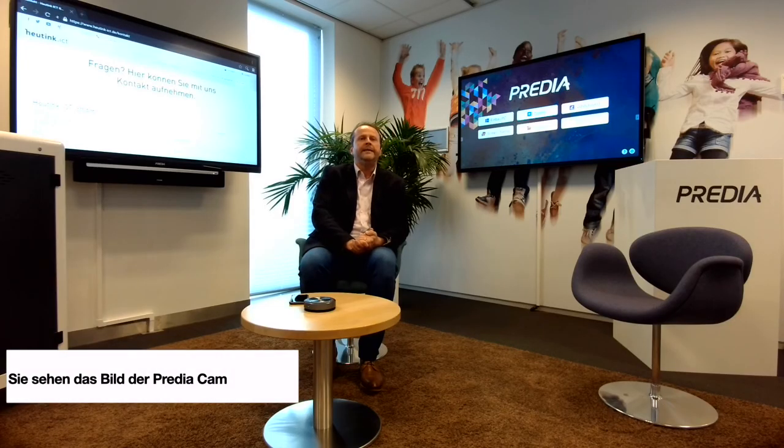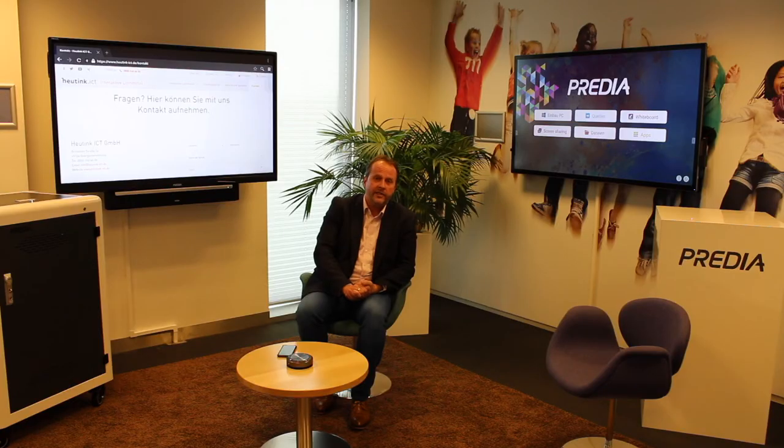Das Gerät wird gereinigt und fertiggestellt, und Sie können mit Hilfe unserer Instruktionsfilme und Einleitung das Gerät dann selbst für eine Stunde bis maximal anderthalb Stunden nutzen. Danach kommt ein Kollege von uns, holt es wieder ab, und Sie können weitere Informationen mit uns besprechen – über Teams, Zoom oder per E-Mail. Wollen Sie das Gerät für eine längere Zeit anwenden, können wir es auch für den ganzen Tag anbieten.